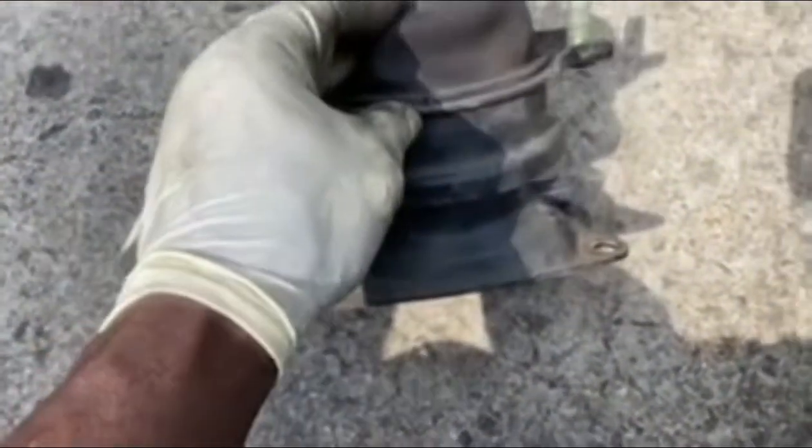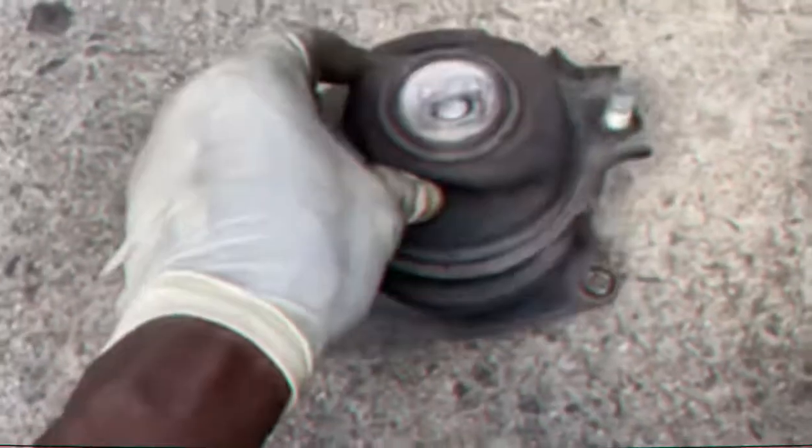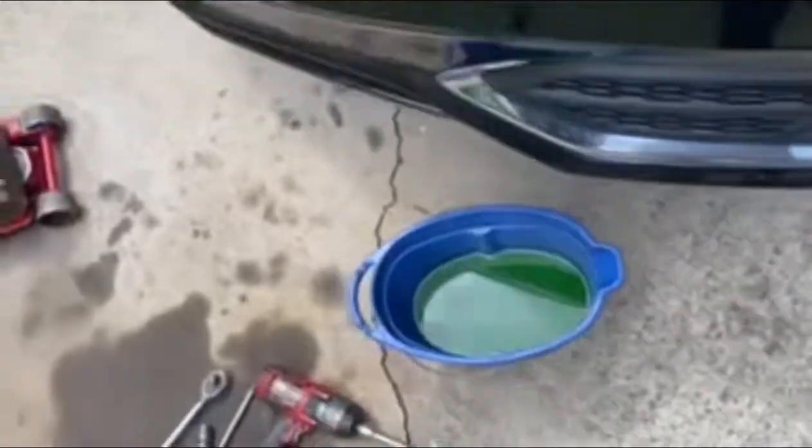Things do happen in life — somebody might hit you in the front end of your car, and it could bust the bag. And if that happens, you have to go ahead and change it out, else you won't have that great ride that you used to have before the incident. But anyway, in this case we're changing it out.